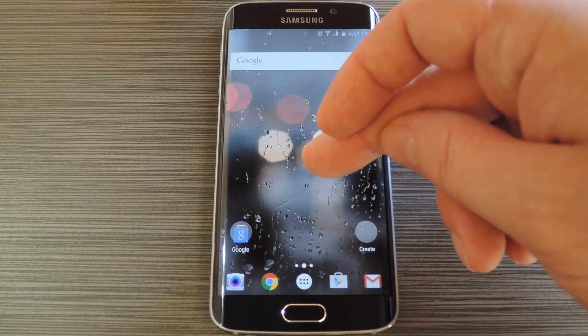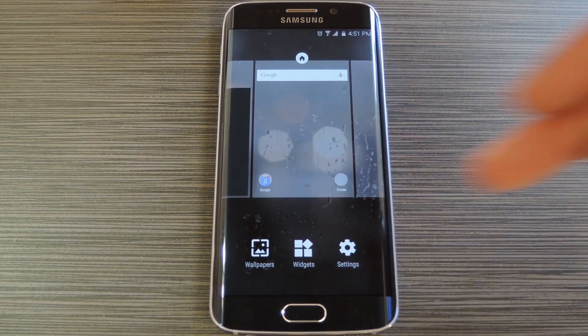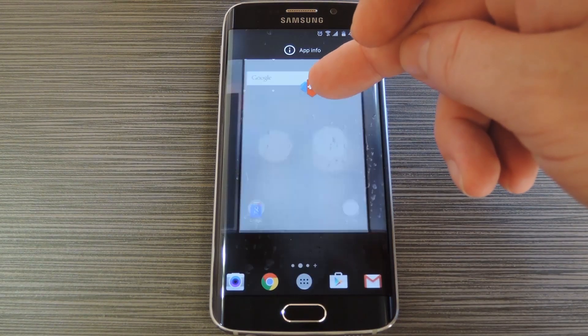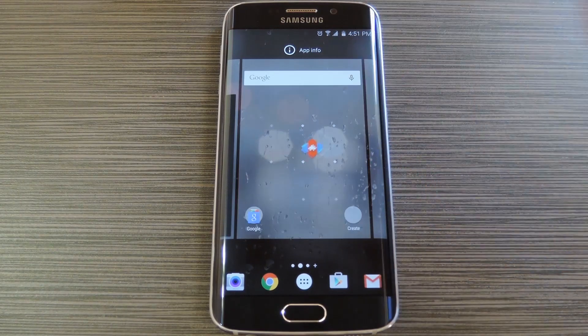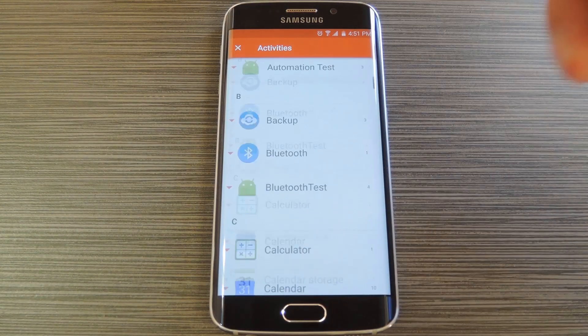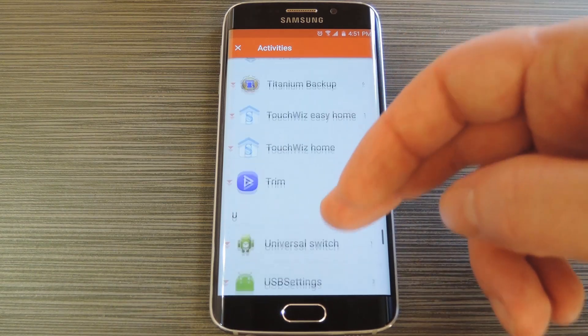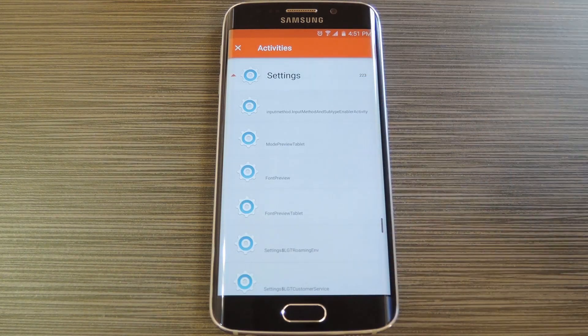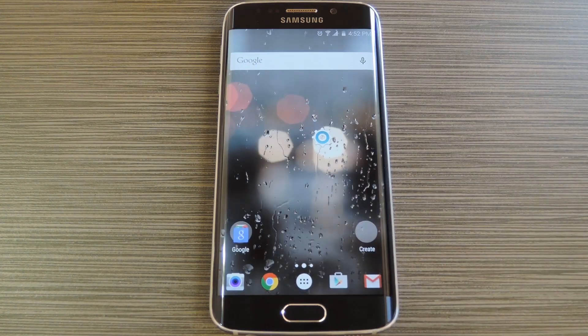Next, just long press any empty space on your home screen, then choose Widgets from the menu. After that, long press the Activities icon, then drag it to an empty space on your home screen. From here you'll be given a list of all the apps and associated activities that are installed on your phone. Just scroll through this list until you find the Settings option. Next, tap the Mode Preview Tablet option, which is the second one in the list. At this point you'll now have a shortcut to this hidden display calibration menu sitting right on your home screen.